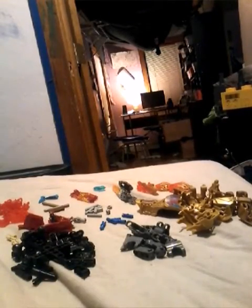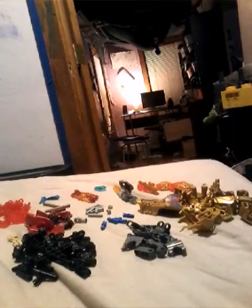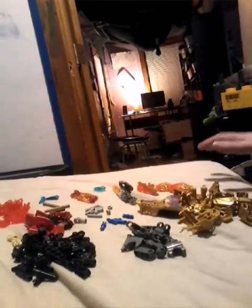Guten Append, YouTube. This is LEGO No Game 101 speaking. Today I'm going to be reviewing Bionicle Set Number 71308, Tahu Uniter of Fire. It comes with 132 pieces, as you can see before you.